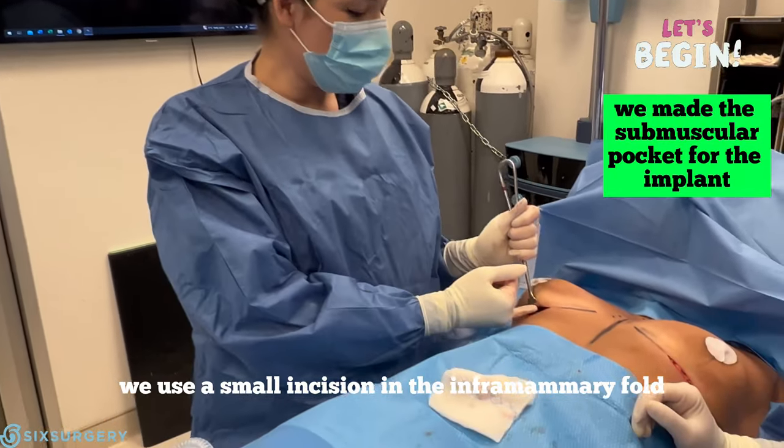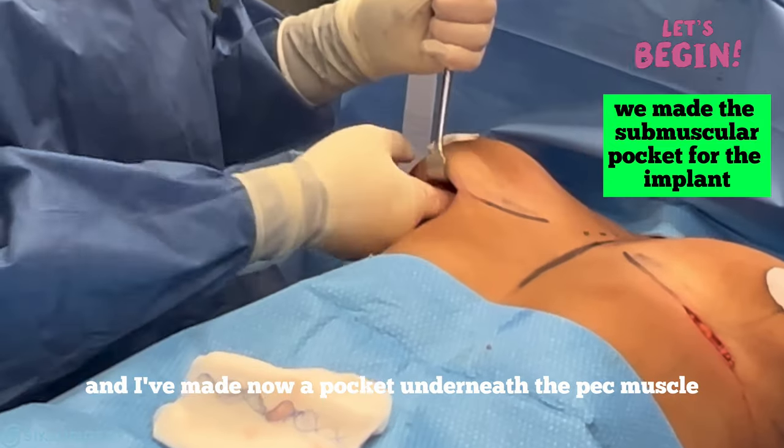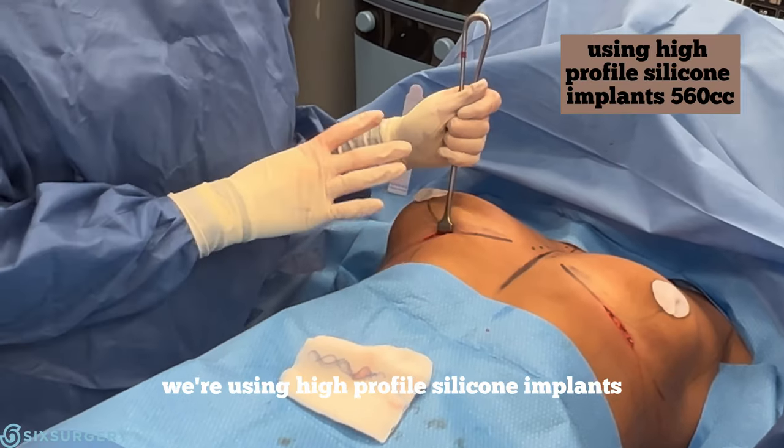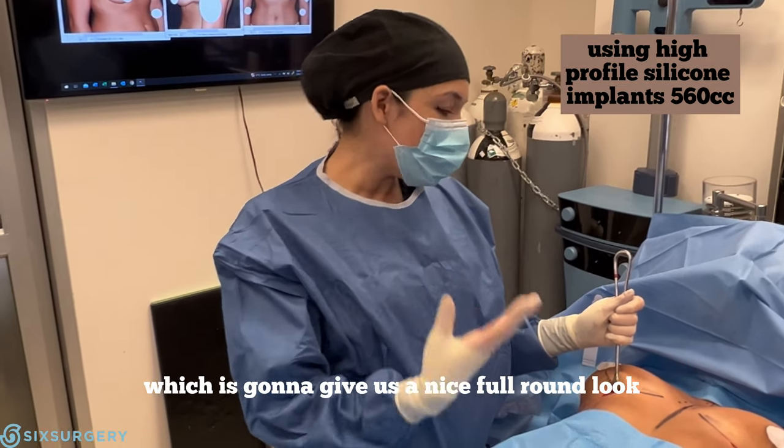To put the implant in, we use a small incision in the inframammary fold. I've now made a pocket underneath the pec muscle — that is where we're going to put the implant. We're using high-profile silicone implants for this case, which is going to give us a nice full round look but still harmonious with her frame.